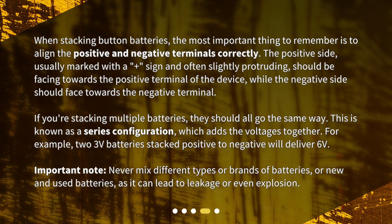Important note! Never mix different types or brands of batteries, or new and used batteries, as it can lead to leakage or even explosion.